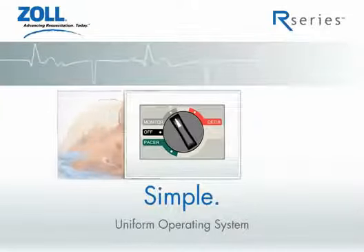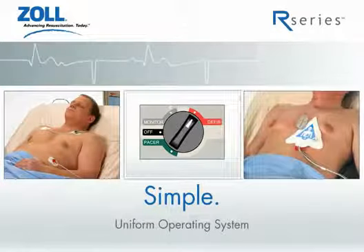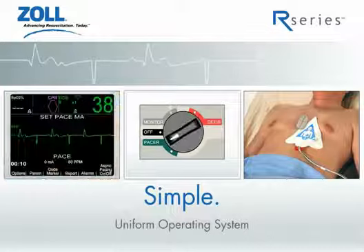The gray zone is for monitoring your patient. The red zone is for defibrillation. The green is for pacing.